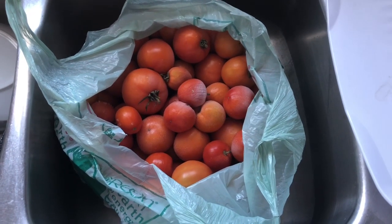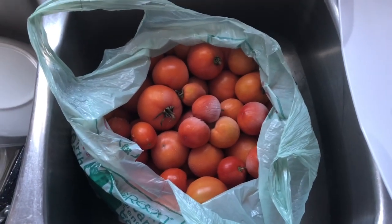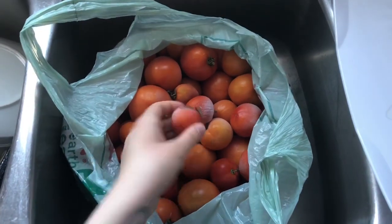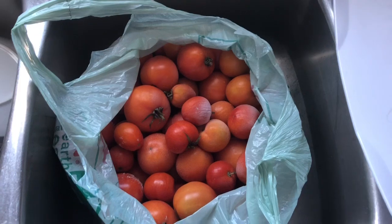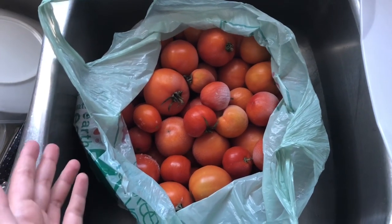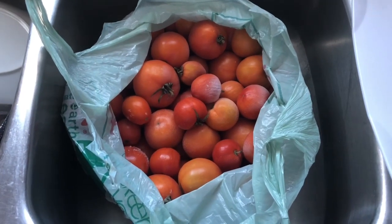Hey guys, welcome back to Dom's Homestead. So today I've taken out some frozen tomatoes out of the freezer. Every year I end up with a couple bags of tomatoes in my freezer just because they don't all ripen at the same time, and I don't like running my canner just for one batch — I'd rather do multiple batches at a time of whatever I'm canning.